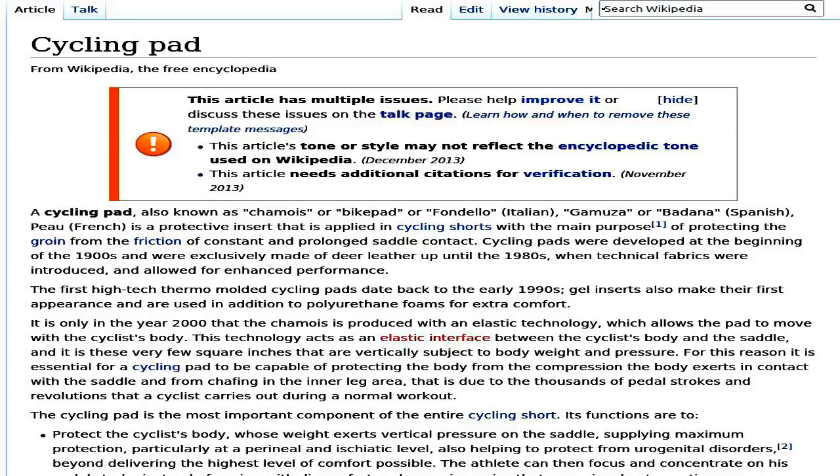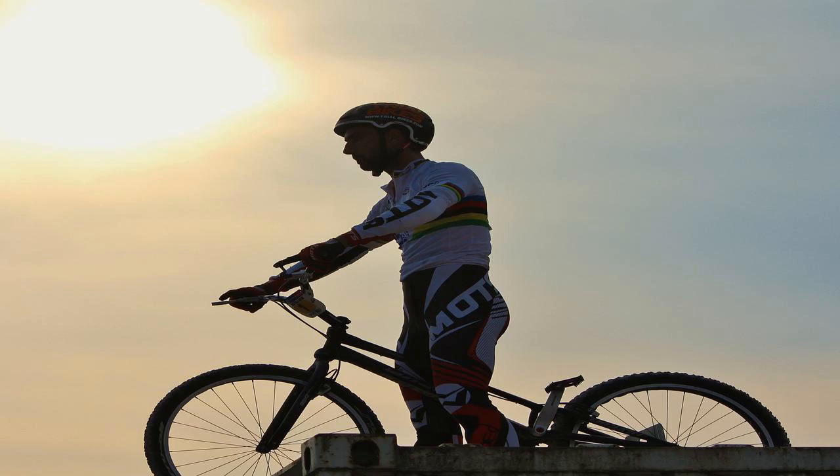The cycling pad is the most important component of the entire cycling short. Its functions are to protect the cyclist's body, whose weight exerts vertical pressure on the saddle, supplying maximum protection particularly at a perineal and ischial level, also helping to protect from urogenital disorders. Beyond delivering the highest level of comfort possible, the athlete can then focus and concentrate on his pedal stroke instead of coping with discomfort and annoying pains that can arise due to continuous compression on a limited surface such as a bicycle saddle.